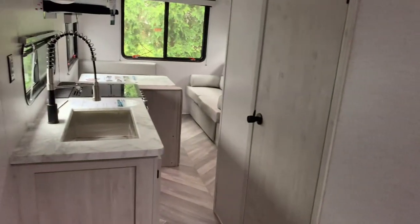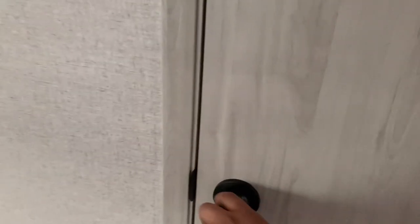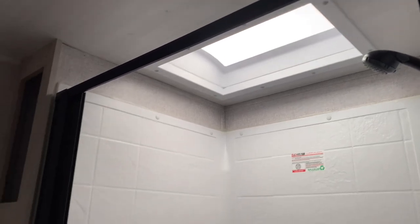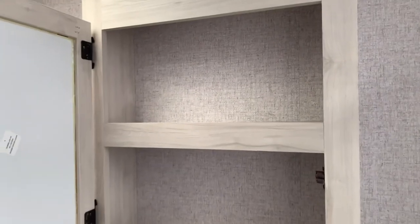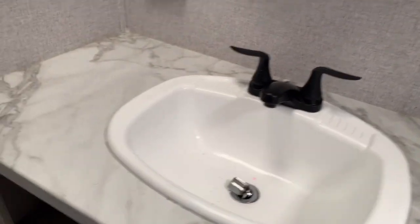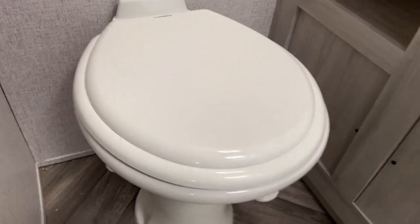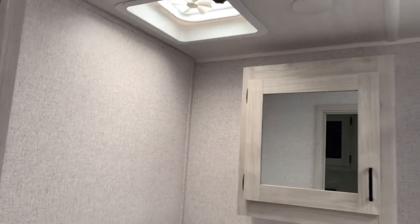Down the main hallway we have your kitchen and bathroom. Let's take a tour of that bathroom — very large, spacious bathroom and an even larger shower. That will be a flexible shower door with a nice dark shower surround, a nice black shower head, and a large skylight. We even pack in a little bit of storage in here as well for towels and other things. You've got your mirror and medicine cabinet built in right here, and look at all that space around your sink — that is a large sink as well. Very residential. And we'll have your porcelain foot flush toilet. Overall it's a pretty nice spacious bathroom.